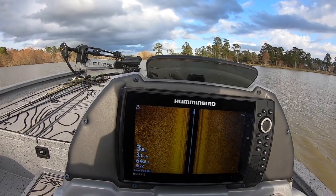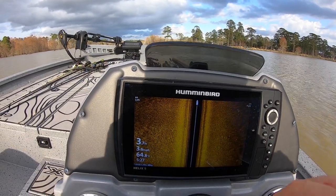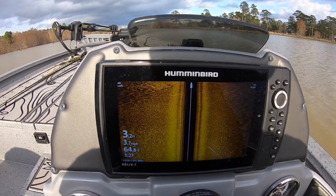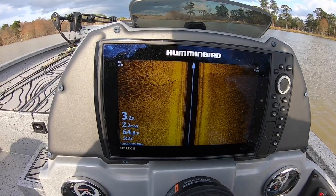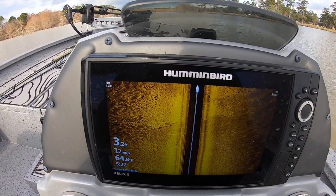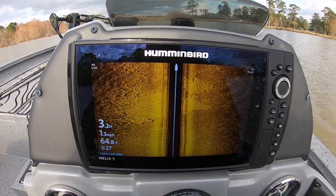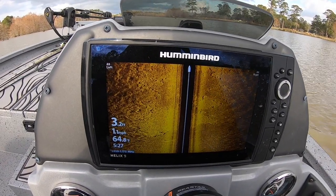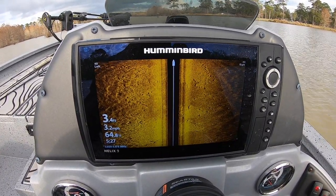All right guys, one of the things I wanted to show you — this is the Helix 9 Mega SI. It gives you side imaging, down imaging, and traditional 2D sonar. The transducer is on the back. You can see the difference here: they've got some grass, all grass here, and then it gets to a hard bottom. You can see the transition in the different bottoms really nicely.